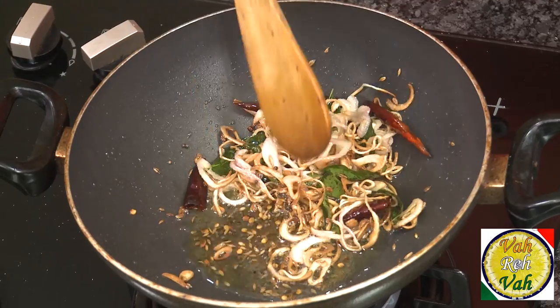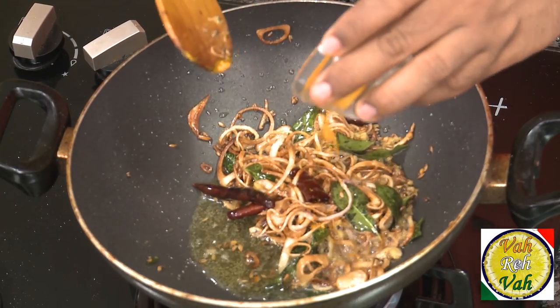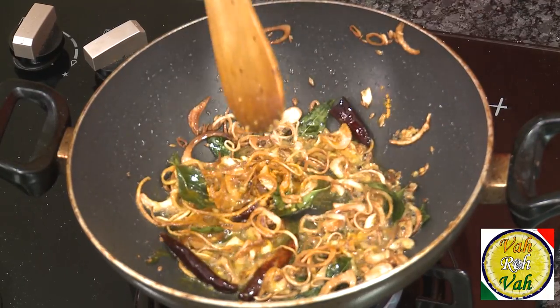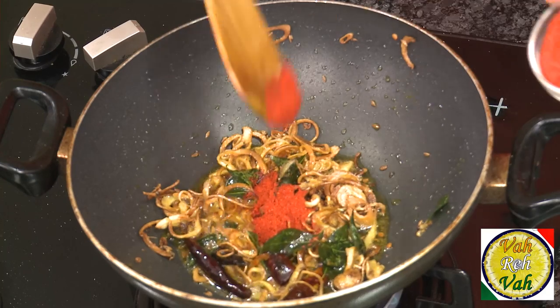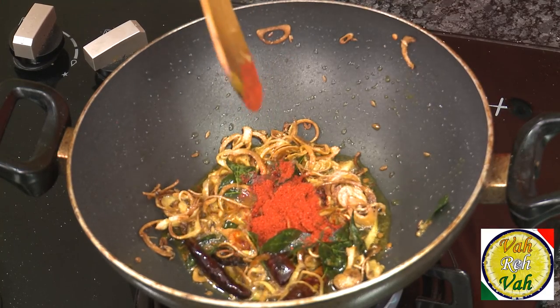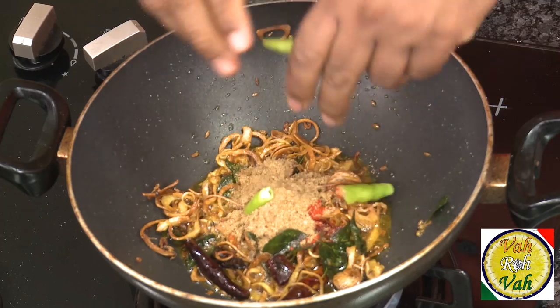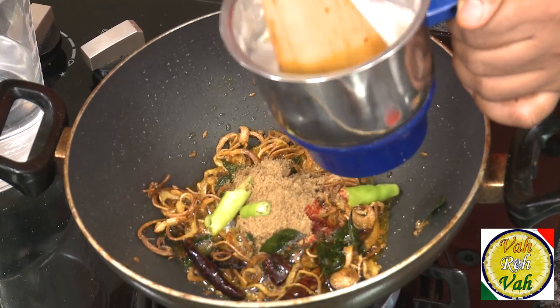Once the onions are nice and golden, add some ginger garlic paste. Once the raw flavor of the ginger garlic paste is gone, add a pinch of turmeric, some chili powder — a little extra for this dish — cumin powder, coriander powder, and some green chili. Now pour in the peanut, sesame seed, and coconut paste and mix everything together.